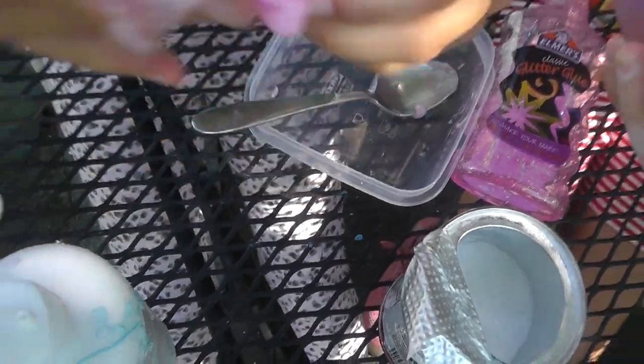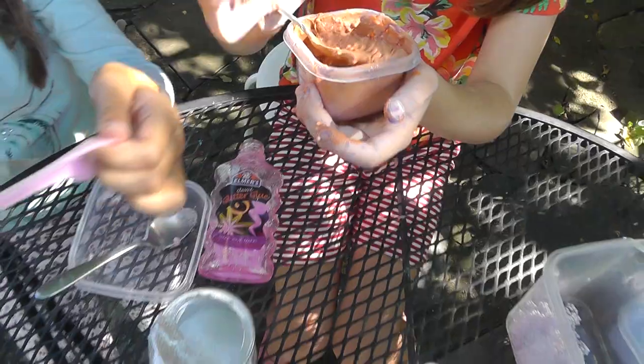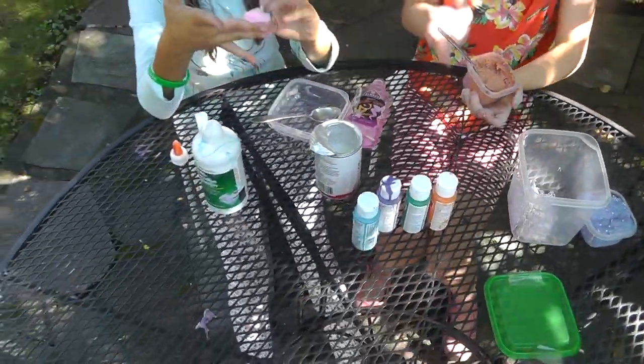This is my pink slime, and this is my gloopy orange slime. This is not gonna work — I think I'll just add some shaving cream later. Bye!